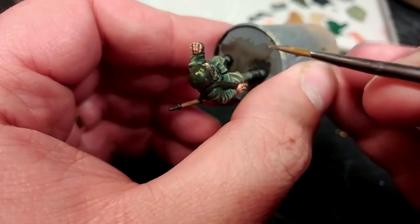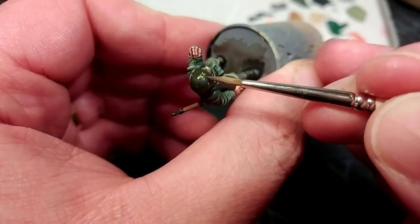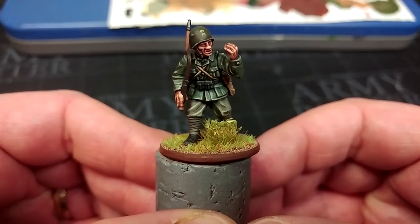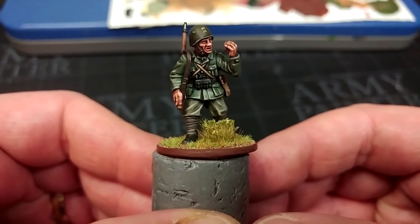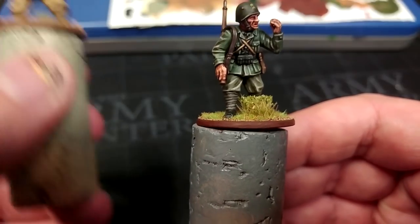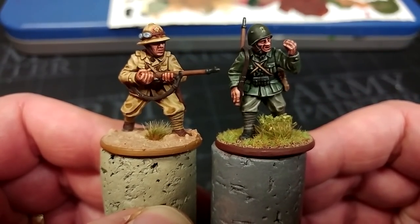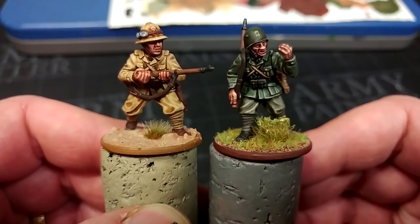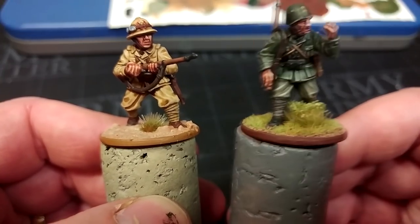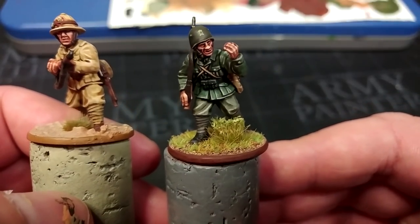Once that's had some time to settle, I'm going to go ahead and matte varnish this figure same as the other one, and then get a base on him. After varnish and base, this is what you'll have. You can see the difference between the desert uniform and the temperate uniform — I really wanted to make sure I got both right, and I think they both look cool. This desert figure would probably benefit from a couple more highlights, but I did show you where you could stop with him too.